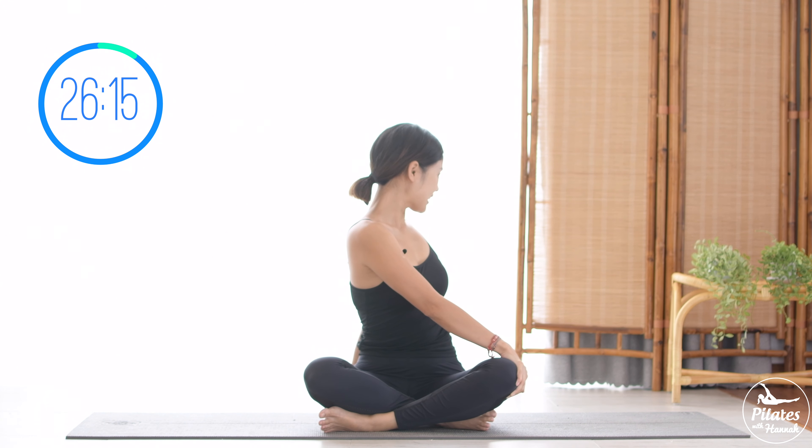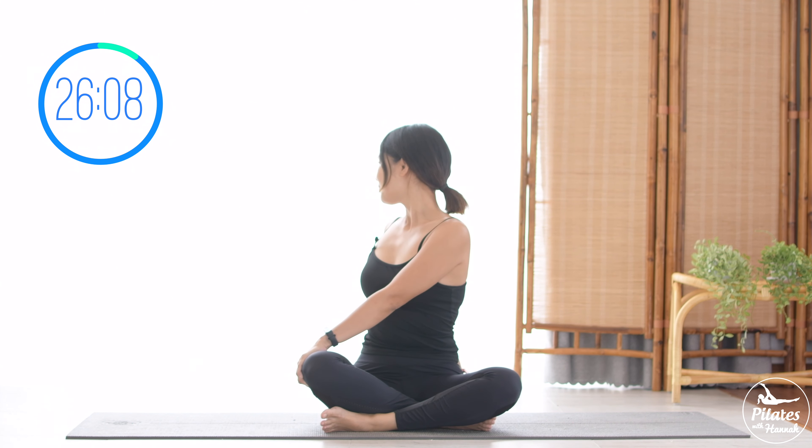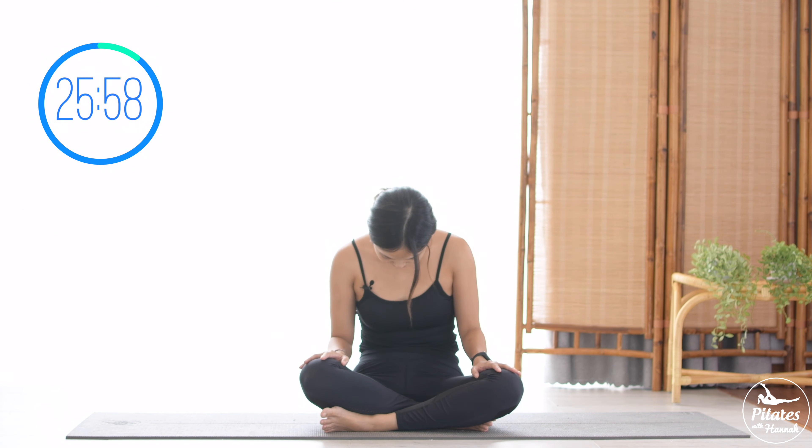Put your hand on the opposite knee. Open your torso to the back. Hold it here for 3, 2, and 1. To the other side — deep inhale and exhale — and back to the center. Articulate your spine, hold it for 3, 2, and 1. Round your spine, chin to chest. Pull the belly button in, and slowly back to the center.